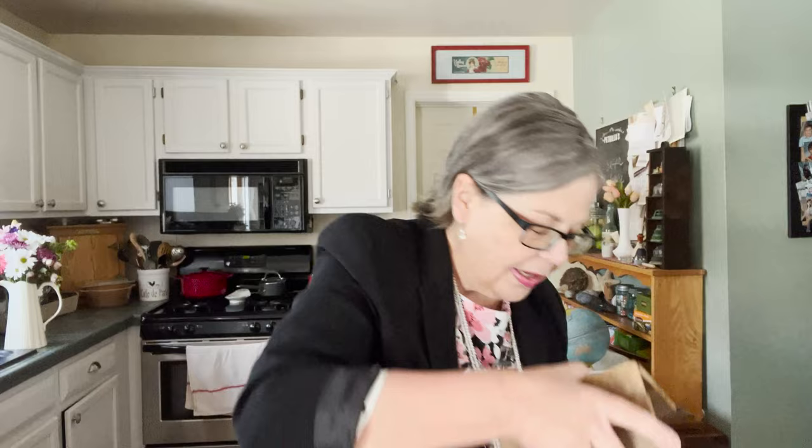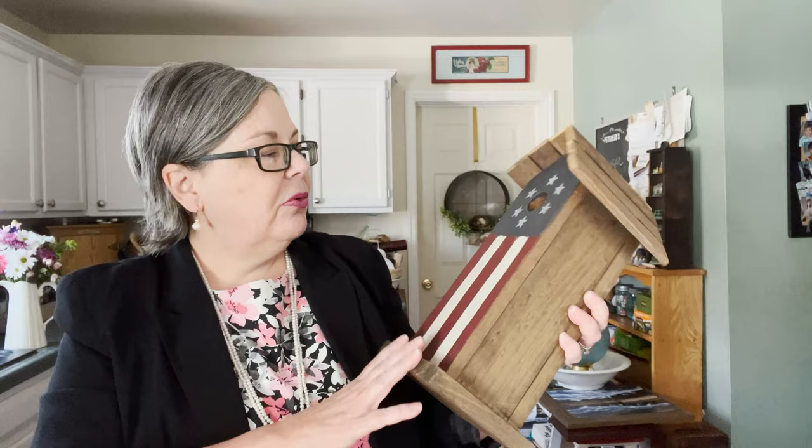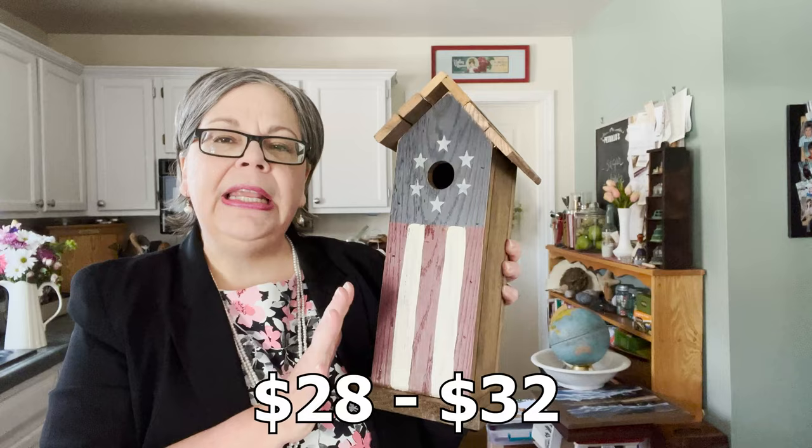My husband and I both saw this piece, and when we found out it was half off we decided to get it. It was marked ten dollars — half off, so I paid five. At Fourth of July it should fly out of the booth at twenty-eight to thirty-two dollars. I could also put it outside for a while and let it age and distress itself naturally.